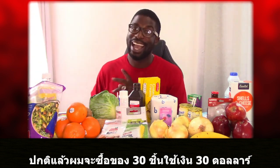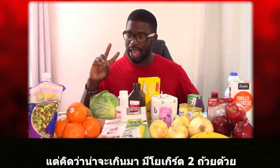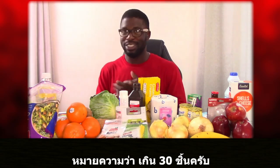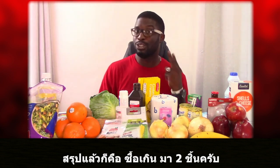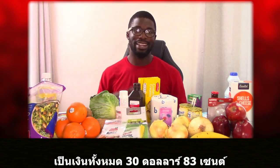Basically I bought 30 items for $30. I think there's actually 32 items because I forgot to count two yogurts that I purchased, so that means it went a bit over. The total was actually $30.83, so take into consideration that I over-purchased two items — that's what caused it to go to $30.83.